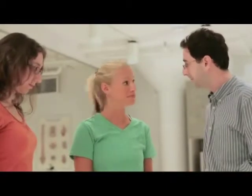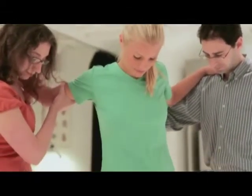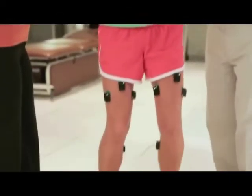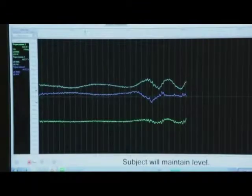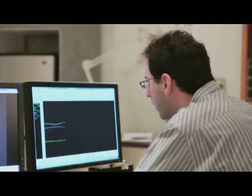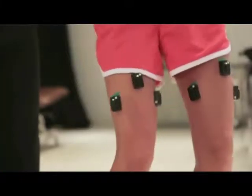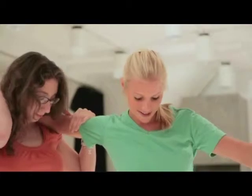In a follow-up session, Dr. Walker tells Monica they are going to have fun. He reminds her about the wobble board and instructs her that her goal is to stay as steady as possible. They will use the accelerometers to assess smoothness. Monica tries the wobble board and confirms it is indeed fun.